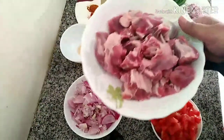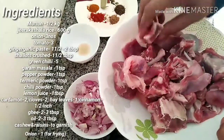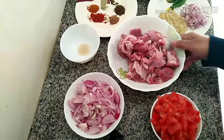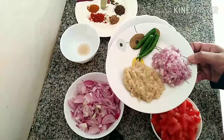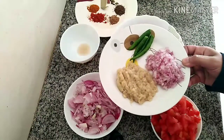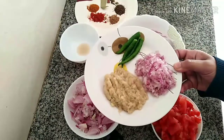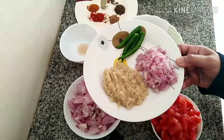Here I have taken half kg mutton cut into small pieces, washed and drained. 3 onions chopped medium-sized, then 3 tomatoes chopped, then 2 tbsp ginger-garlic paste, 1½ tbsp crushed shallots, and 4 green chillies. Ginger, garlic, and shallots are taken in equal amounts.